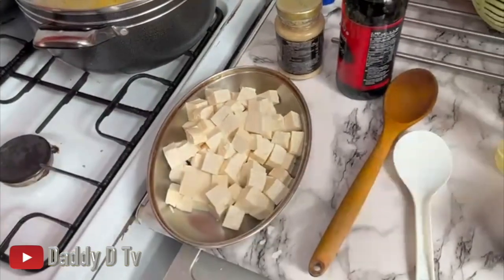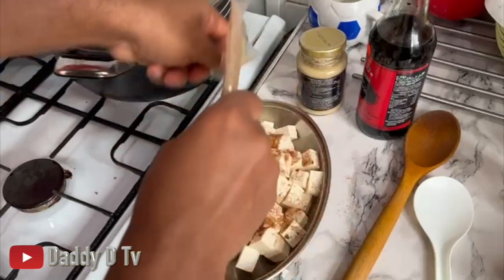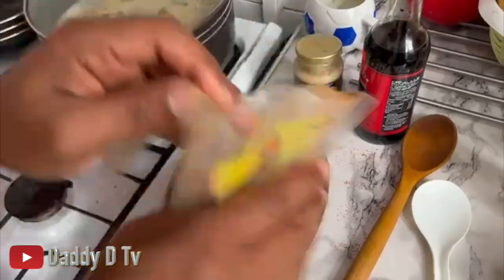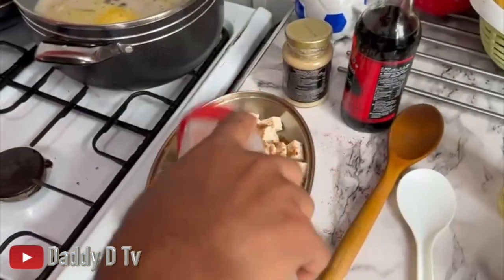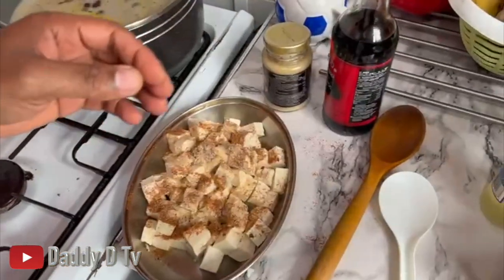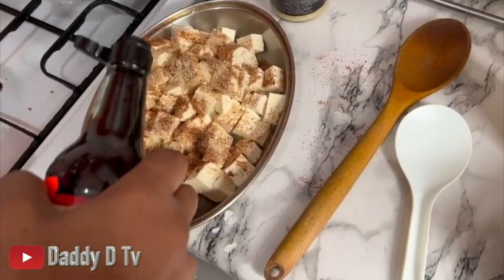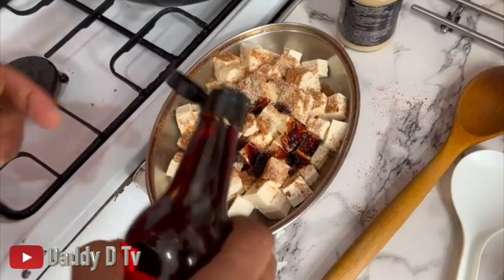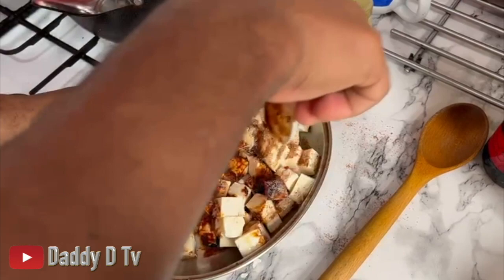Let me get some seasoning - just let it season, smoke a bit like that. Let it coat on all sides - get rid of the mix.